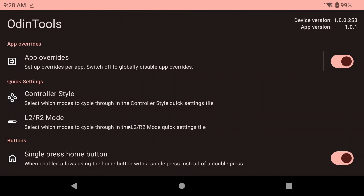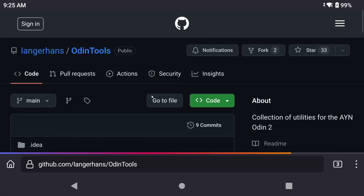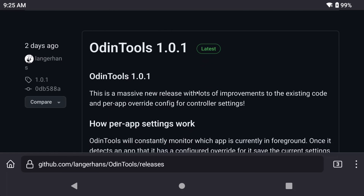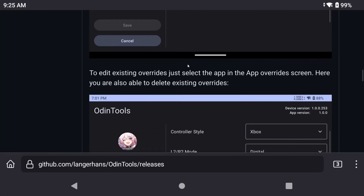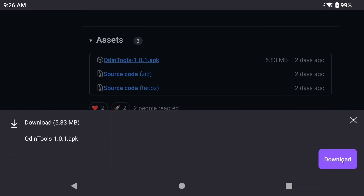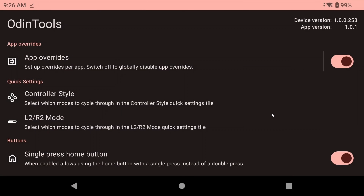Odin Tools is developed by Langerhans, who you can find on the AYN Discord, and they've put together an awesome tool here. My apologies if I said your name wrong, but that's the best I can do. It's a very easy install — you head to the Odin Tools GitHub page, or it's linked in the description, and install the latest release. Once you open it, you can start to change settings.